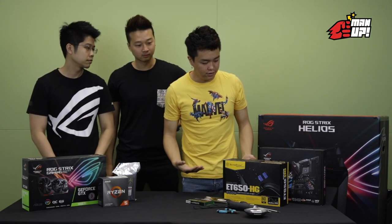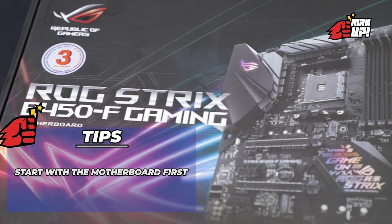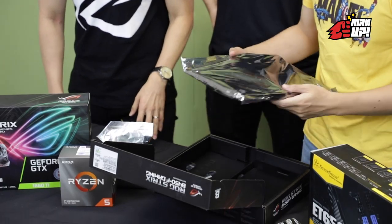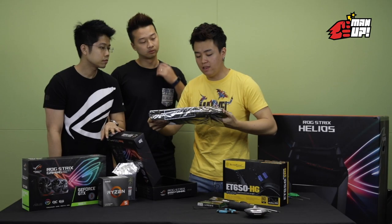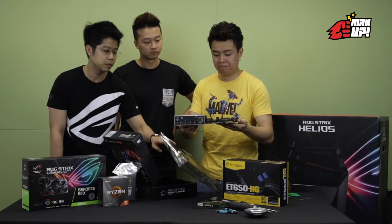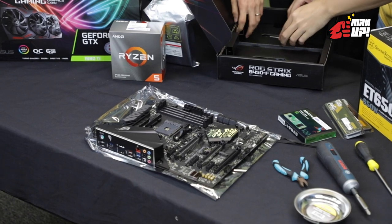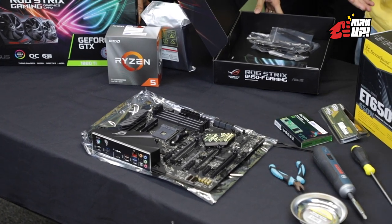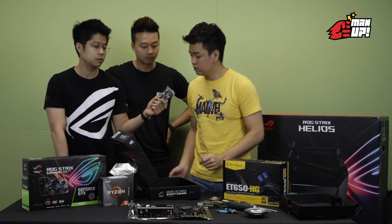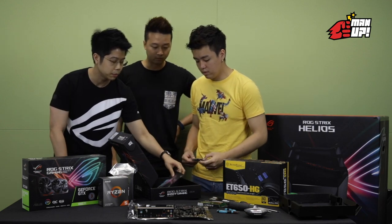So what should I start first? Start with the motherboard — I'll put the RAM and other stuff on it first. So this is how a motherboard actually looks like. Is there a proper way to handle it? From the box, we usually have the serial cables — this is to connect your hard disk and maybe your SSD. And we have the very important manual.